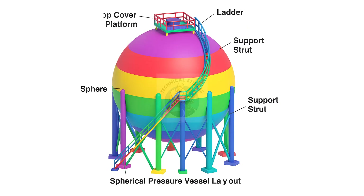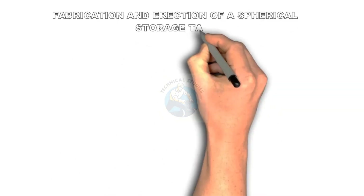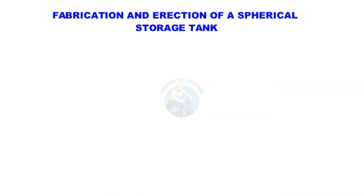Don't forget to subscribe, like, and share if you find this helpful. Fabrication and Erection of a Spherical Storage Tank, Part 1: Engineering and Design Phase.